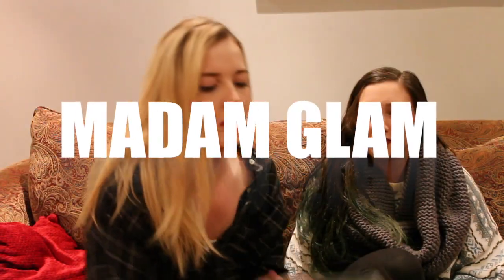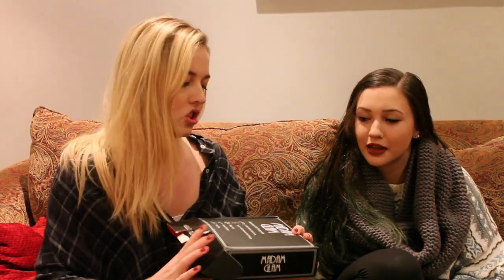Madame Glam sent me a fabulous gel polish kit and we are going to see how this works. In this kit we got a six watt mini LED lamp, which is this small contraption. We also got three pieces of glamorous gel nail polish — the base gel, the top gel, and the color, which is called 'She's All That,' kind of like a black color.